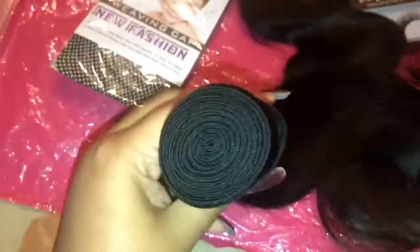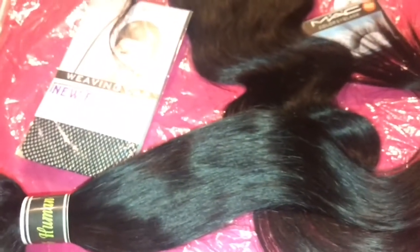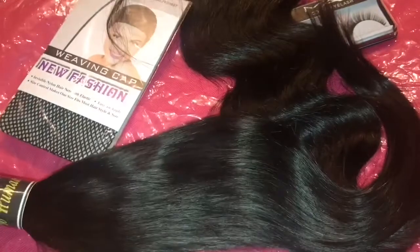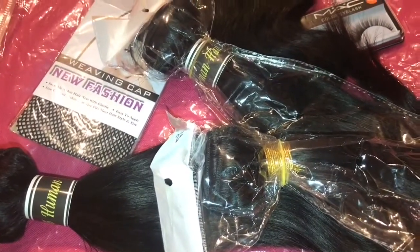It's a middle part closure but I'm going to wear it as a side part. Here's how the 18-inch bundle looks — it's been in the bag so it's a little curled, but it is straight hair. That's the size of one weft for the 18-inch, and it looks pretty full. I think I'll use all three bundles and the closure, and if I have any leftover I'll show it in the video.